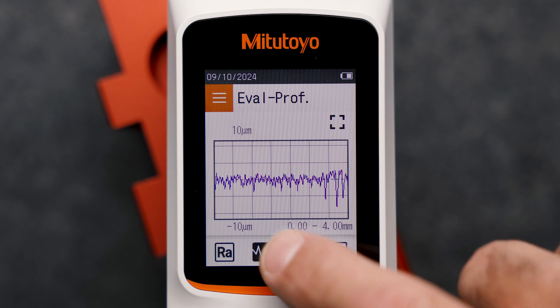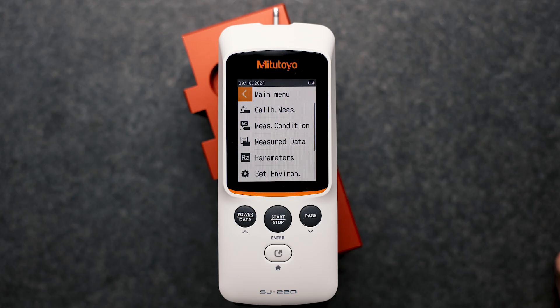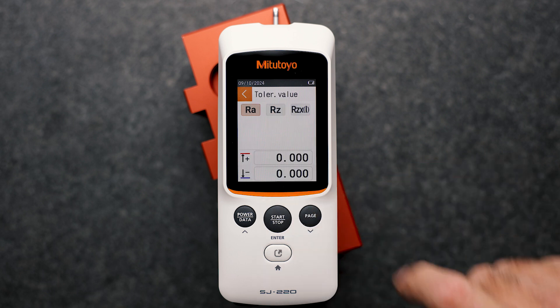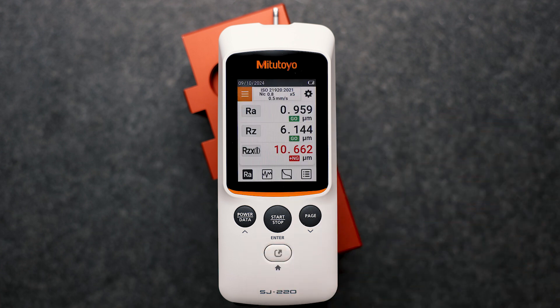Additionally, we can view the roughness profile or, if necessary, the BAC curve by activating the lower menu bar. Of course, all parameters can be tolerated. If you assign the tolerance to the parameter, you will immediately receive a visual color assessment of the measurement result — whether you are within tolerance (green) or outside tolerance (red or blue).